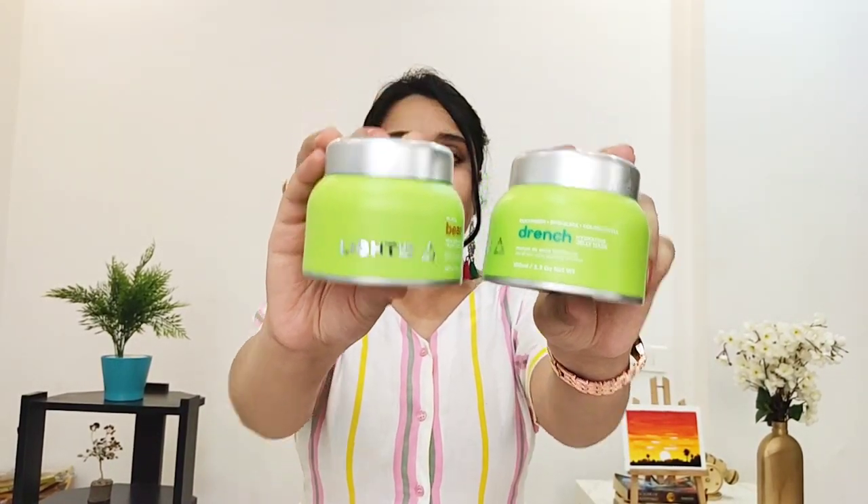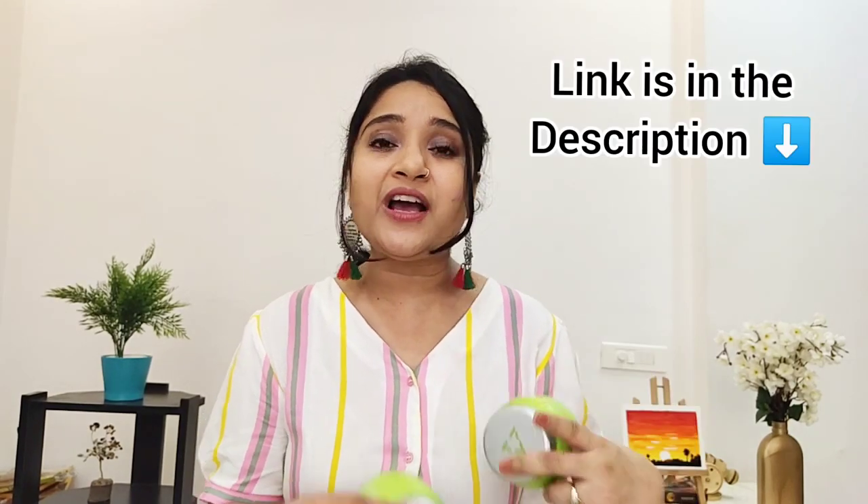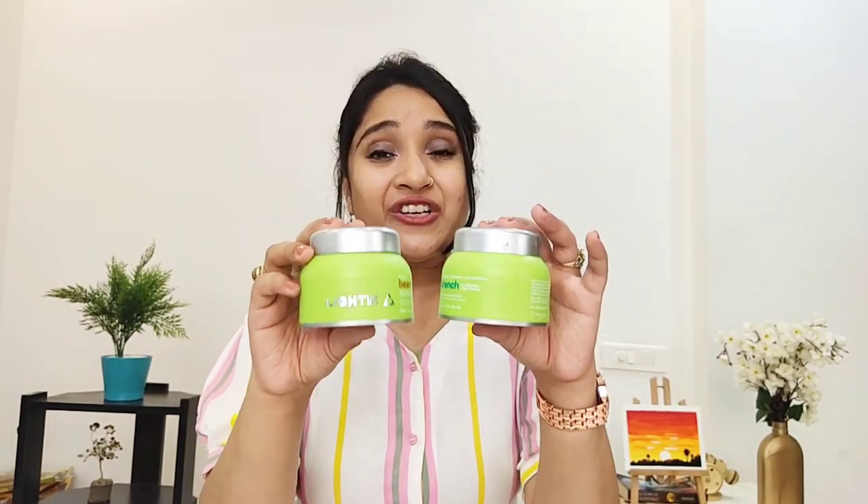I would highly recommend considering these products. If you want to buy them, I'll put the link in the description box. The ingredients are high quality, and I would highly recommend these products to you guys — they are very affordable. Do check the description box for the Lighter Beauty brand.